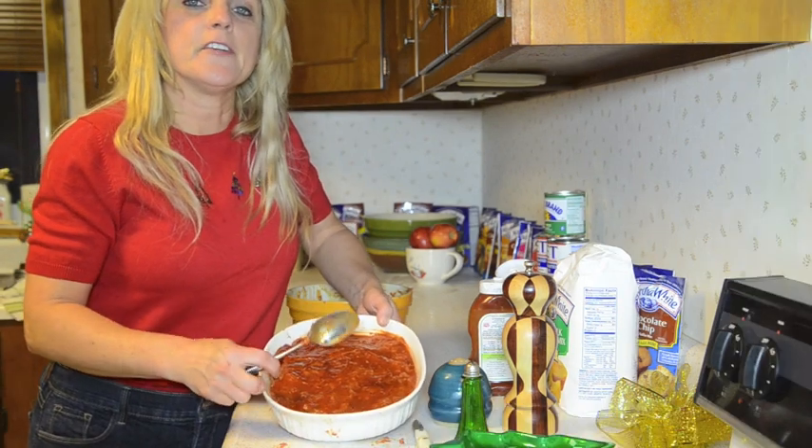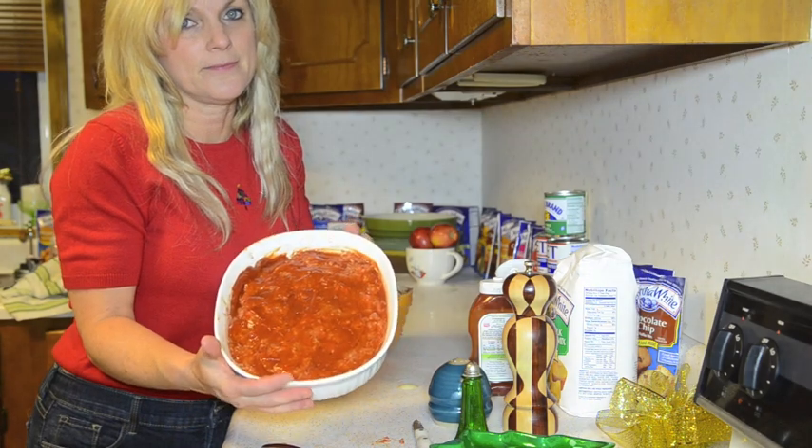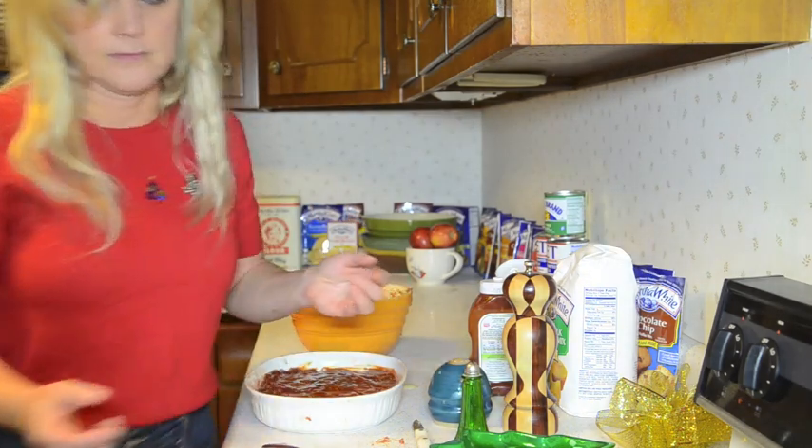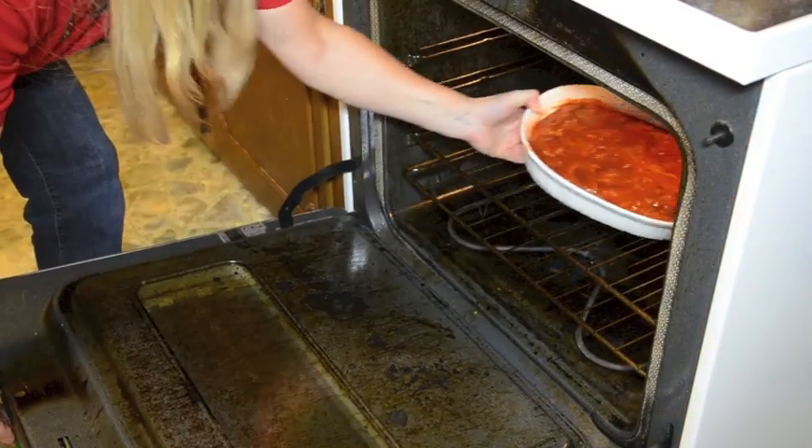Then you're going to bake this at 350 degrees for one hour. It's going to be delicious. Next, we put it in the oven — 350 degrees for one hour.